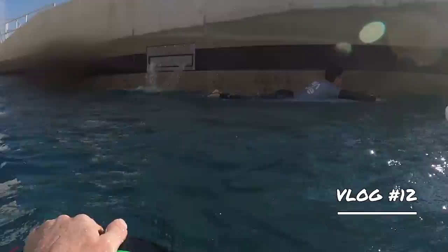Welcome back to the Wave Pool in Bristol, England. In our last video we shared our first surf since the second Covid lockdown in the UK came to an end.